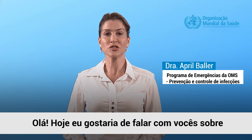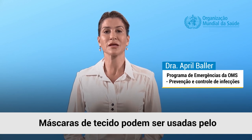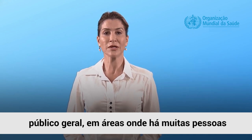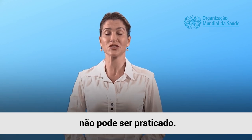Hello, today I'd like to talk to you about how to wear a non-medical mask, also known as a fabric mask. Fabric masks can be used by the general public in areas where there are many people infected with COVID-19 in the community and physical distancing of at least one meter cannot be achieved.